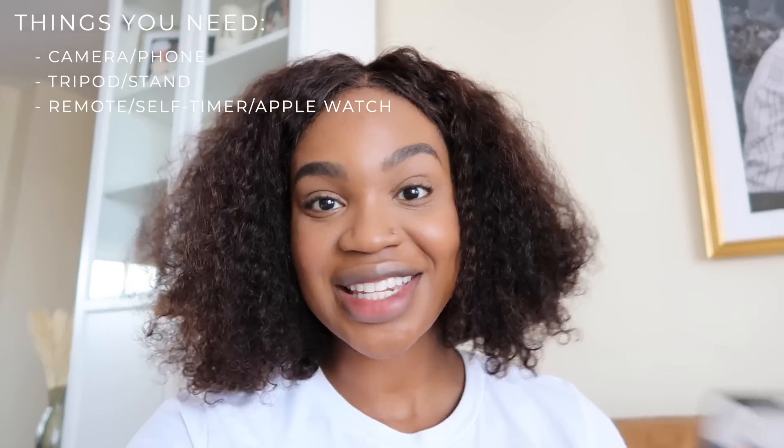So that's really all you need — things that you probably already have. Yeah, it's just time to get started.